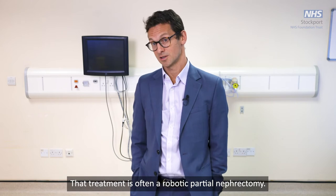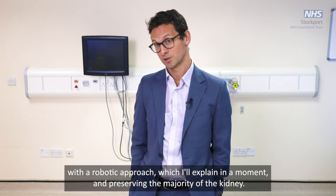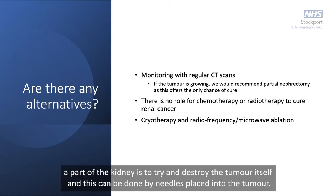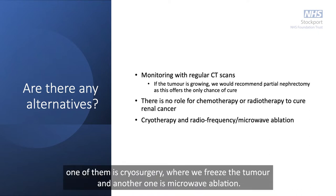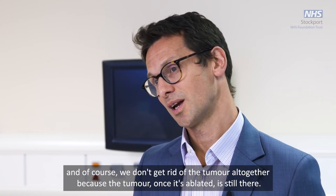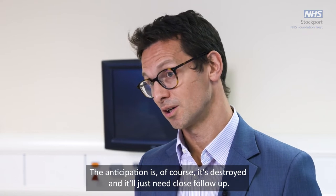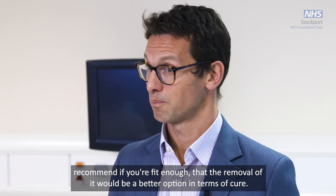That treatment is often a robotic partial nephrectomy — removing part of the kidney with a robotic approach and preserving the majority of the kidney. The alternatives include destroying the tumor itself using needles placed into the tumor. Two main options are cryosurgery, where we freeze the tumor, and microwave ablation. Both normally require a general anesthetic, and the tumor, once ablated, is still there — the anticipation is it's destroyed, but it will need close follow-up. We usually recommend removal if you're fit enough, as it's a better option in terms of cure.